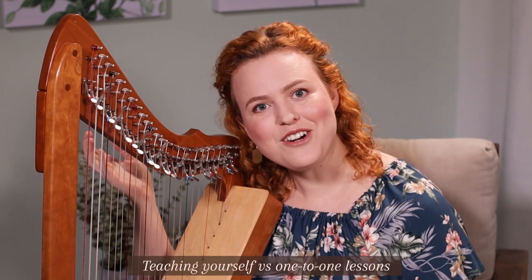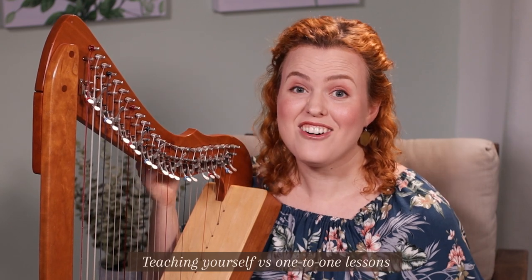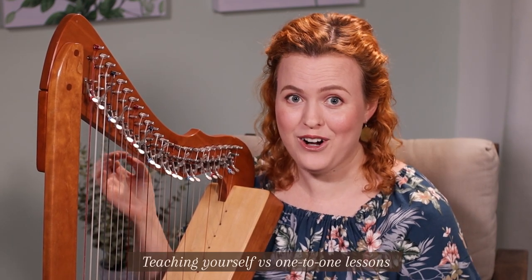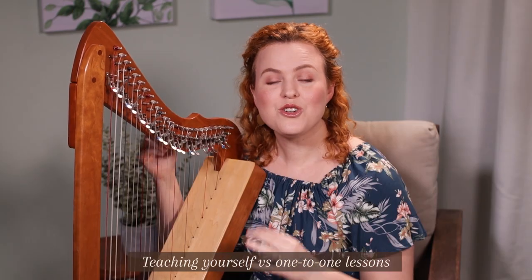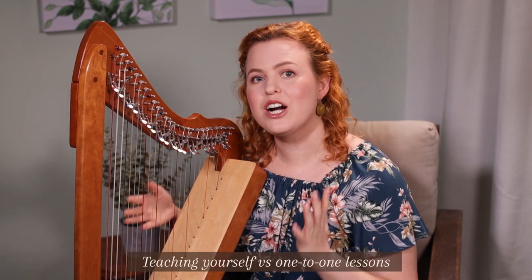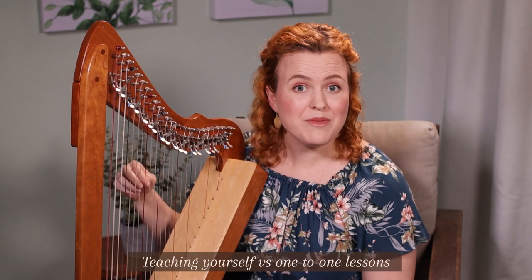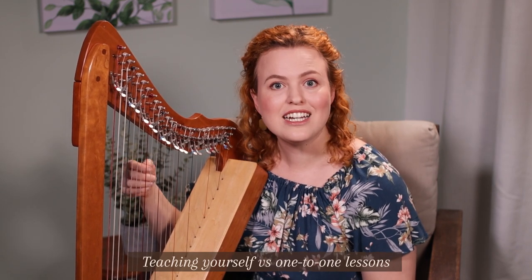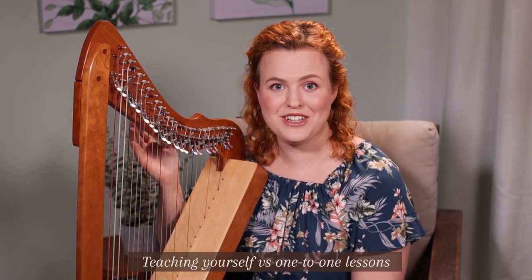Next is: are you going to teach yourself or are you going to learn from one-to-one lessons with a harp teacher? Feedback from a harp teacher is really amazing and important for your harp learning, but it can be a bit expensive to have weekly lessons. So it's really effective to do a combination of both — learn from video courses during the week and then have feedback from a harp teacher as often as you can afford, whether that's weekly, monthly or occasionally.